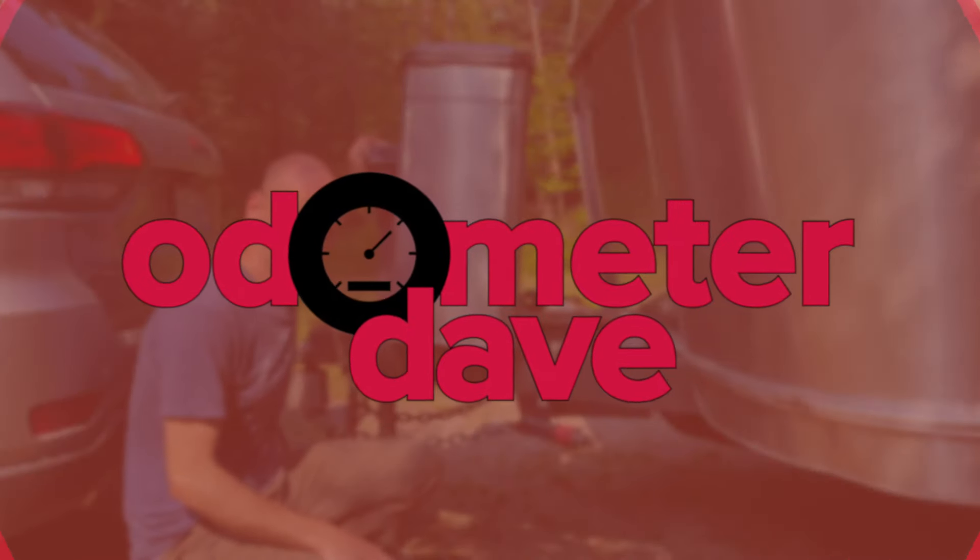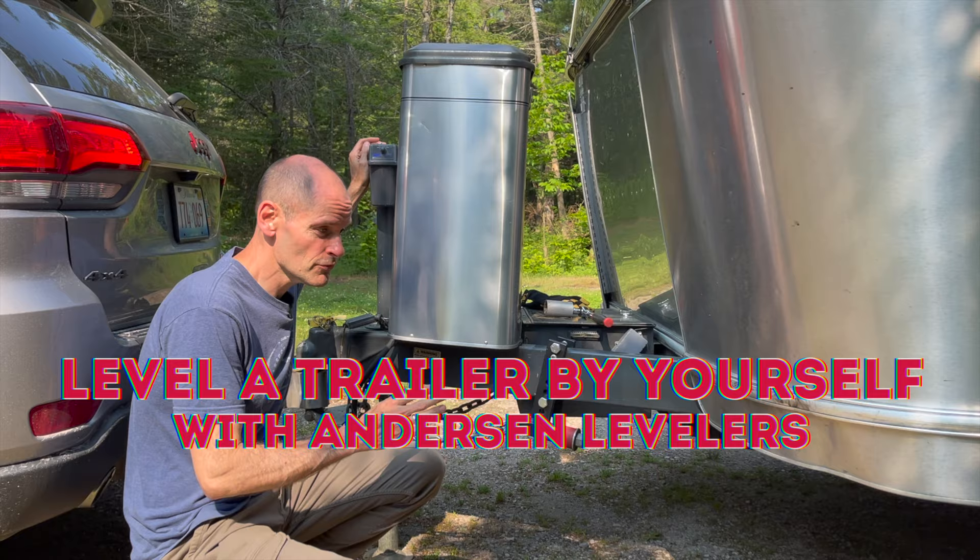The nice thing about leveling a trailer as opposed to a motorhome is that there are only three points of contact. So you really only have two things you need to level: one of the wheels and the tongue jack.